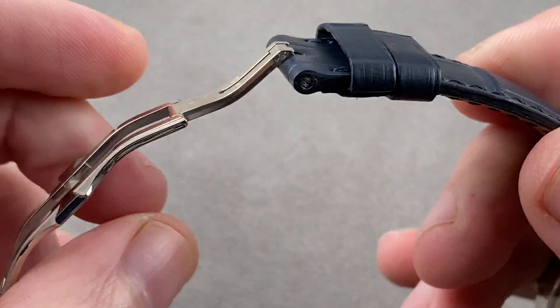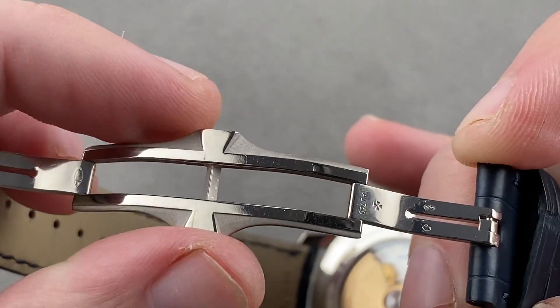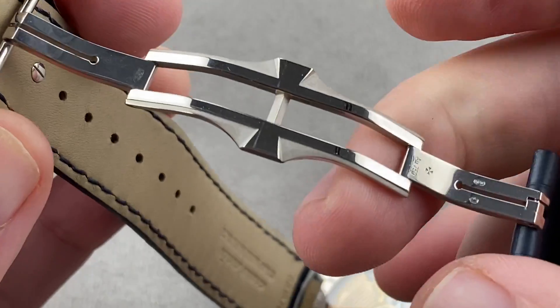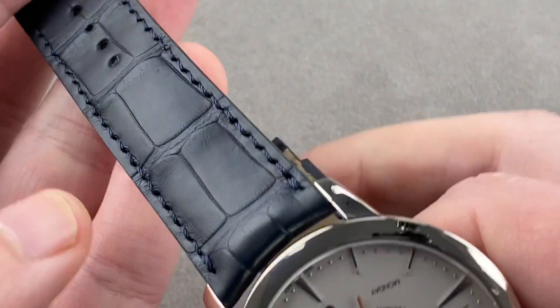Vacheron saved no money on that strap, and money was spent on the clasp. It's a combination of media blasting and polish internally — a double-fold deployant clasp. Vacheron went above and beyond by fixing the buckle using a screw, so you really can't accidentally drop the watch while donning or removing it bedside.